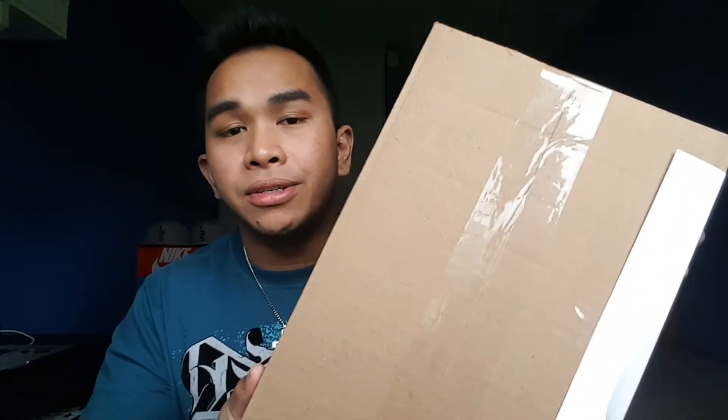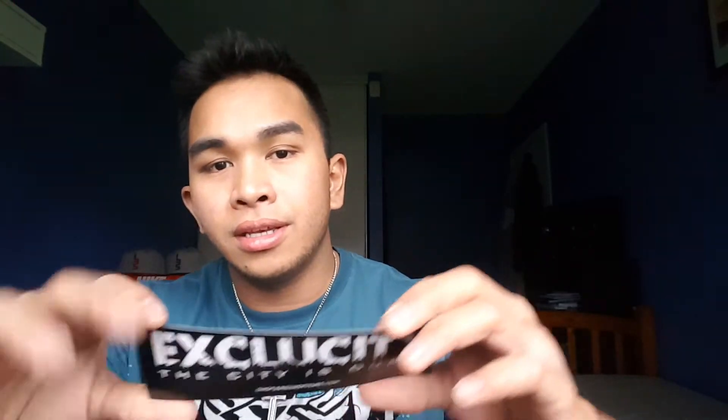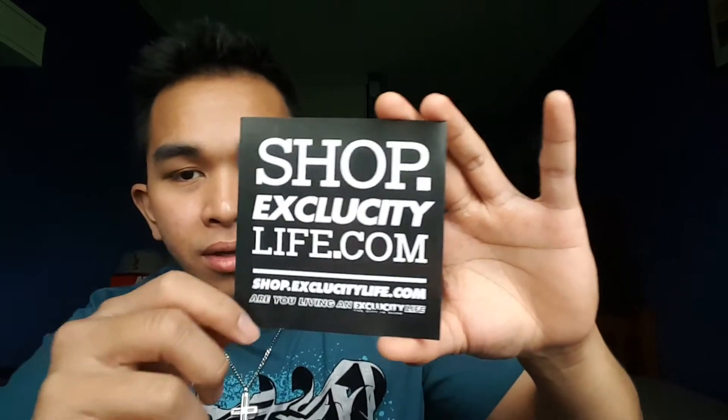Today I will be doing an unboxing video on this package right here. I already know what's inside — it's sneakers. I got it from Exclucity Life, and I will post their website down below. Of course, I got Baymax protecting my information — you don't want him to get mad and put on his red armor. If you guys haven't seen Big Hero 6, you should watch it. They also included stickers with their website — shop.exclucitylife.com.